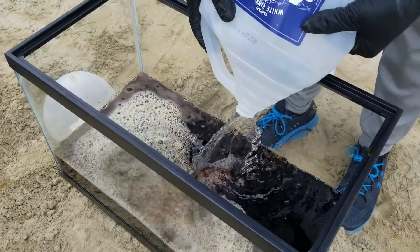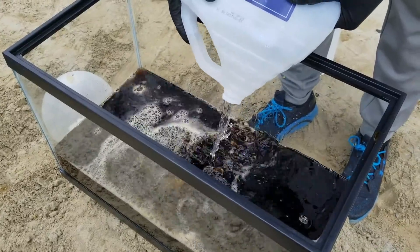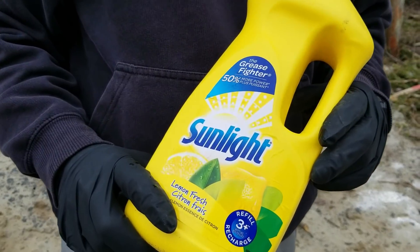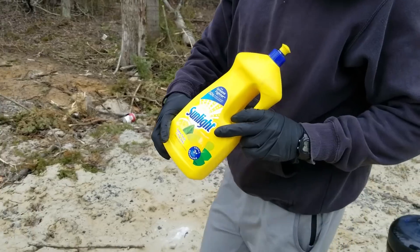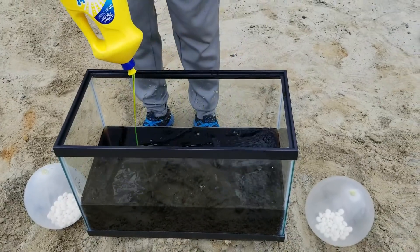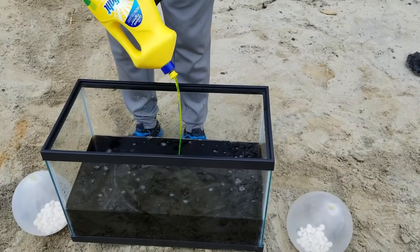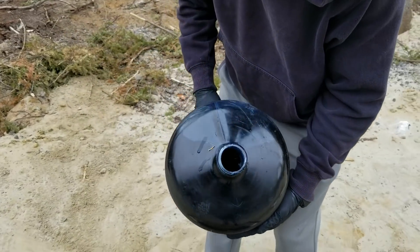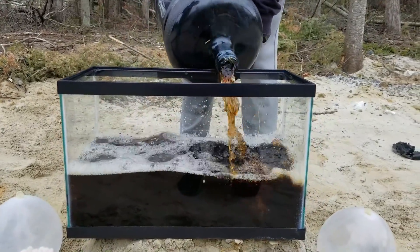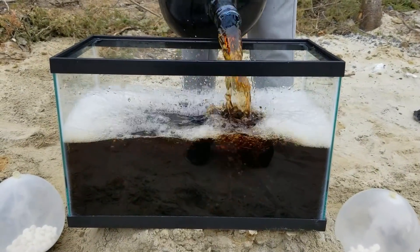We decided to add vinegar to increase the chemical reaction. We add soap so that it will create more bubbles when the baking soda and the Mentos mix with the Coca-Cola and the lava. Look at all this Coca-Cola mixing with the vinegar and soap.